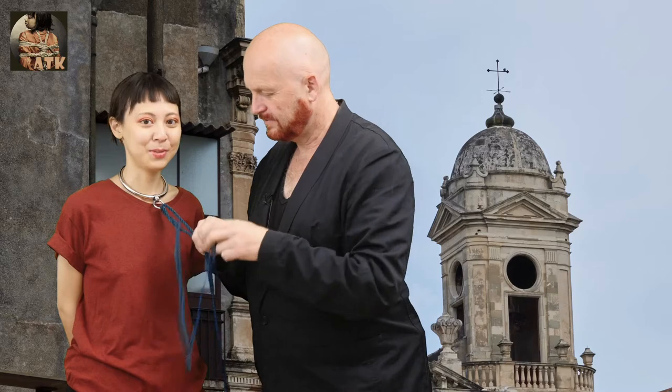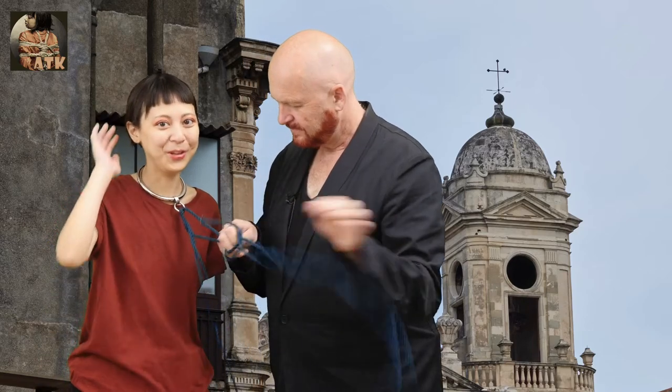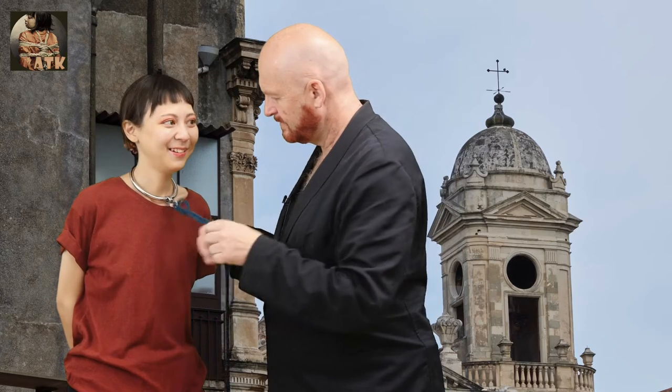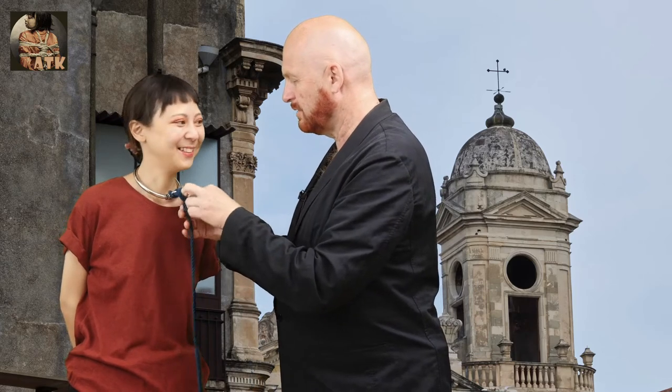I like that, especially I always asked my mom to do this for me when I was a kid. But we don't do it with the hair, we do it with the ropes. With kimbaku, of course — with kimbaku and ropes, yes.